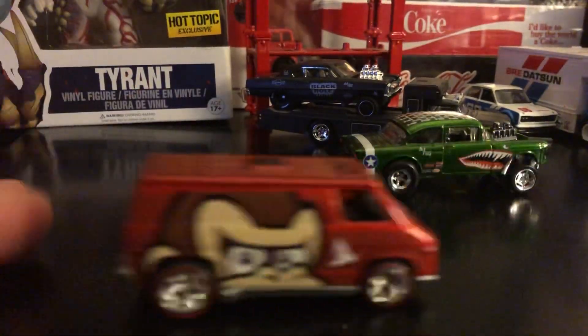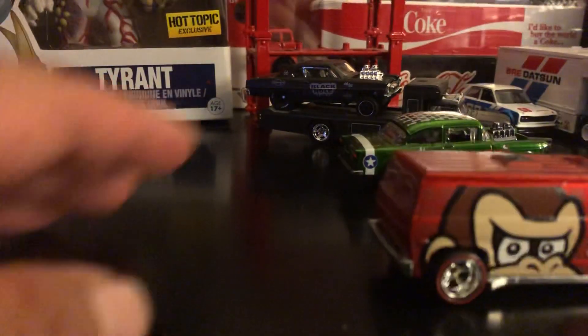This feels really good — I love how it rolls. It's like running on clouds.